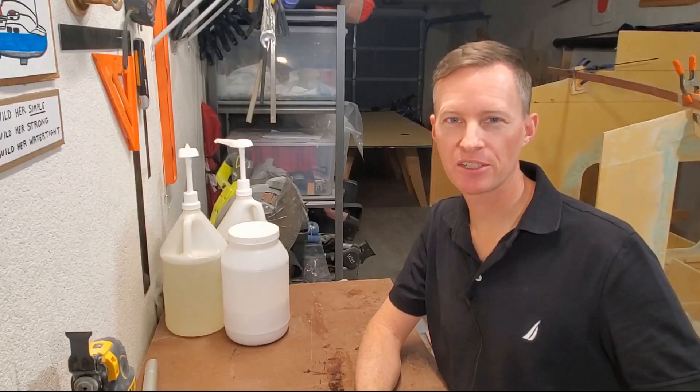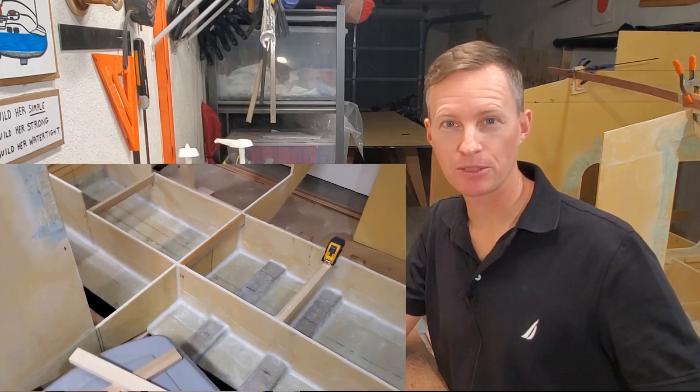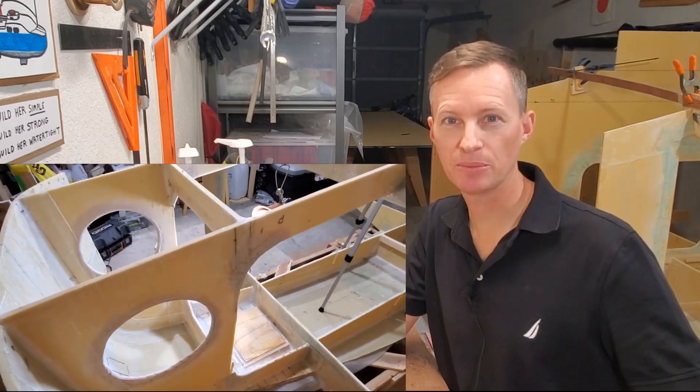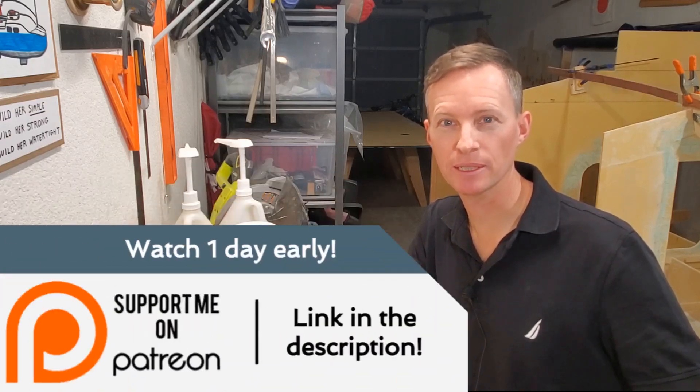The project began in earnest when I laid the bottom panel down in mid-November 2021. In the four months since then, I've attached the transom and bow, five frames, and several longitudinal pieces that all come together to make a robust but lightweight structural grid.